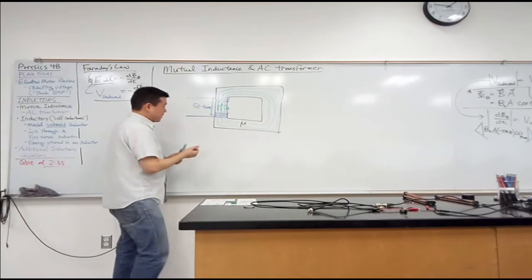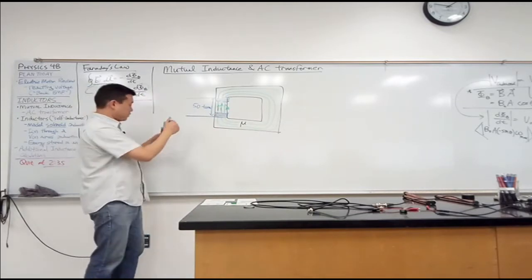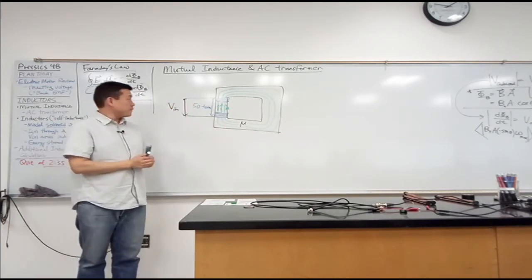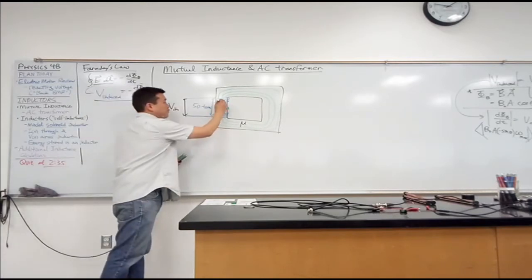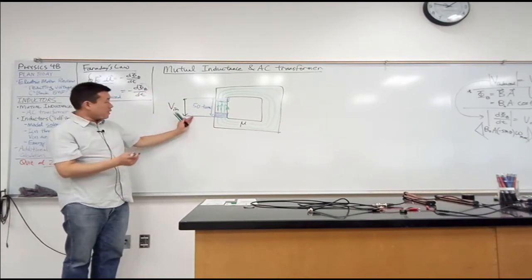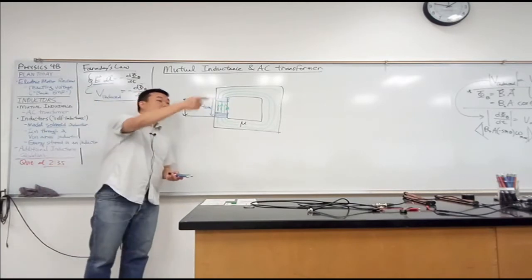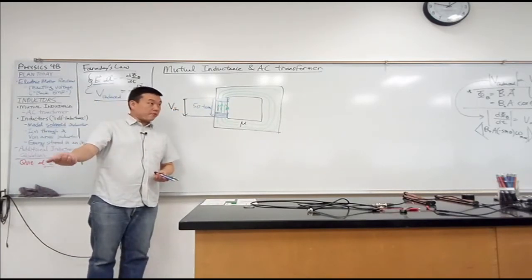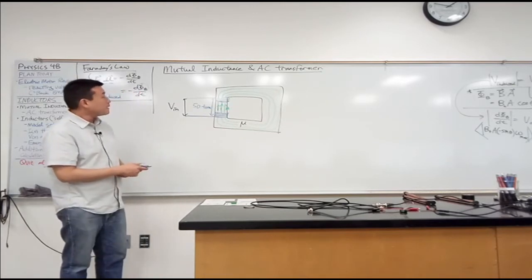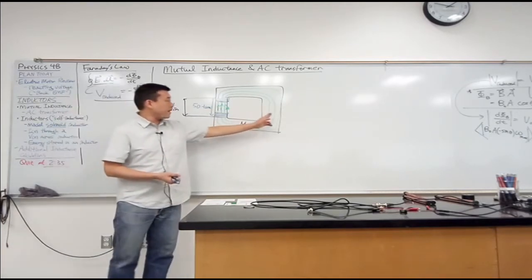Somehow this device is being used to generate a different voltage. If you apply some voltage at this end and you wanted the same voltage, you wouldn't bother going through this device — you'd just connect something in parallel. So with a transformer, you want a different voltage. You might want a lower voltage, or you can actually get a higher voltage. You plug it into 110 volts, but it claims it can give you 140 volts. So you could sometimes get higher volts.